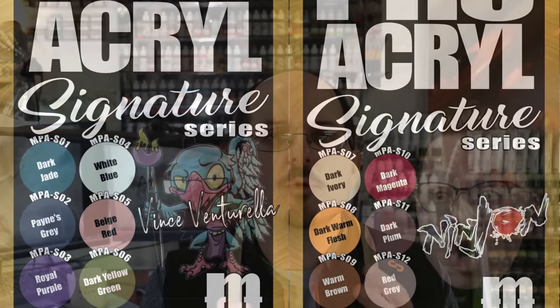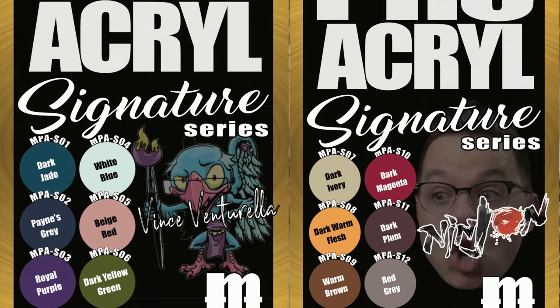Recently Ninjan and myself got to work with Jason over at Monument Hobbies on a new set of paints. Each of us had the task to create six paints that we thought were interesting colors to add to the overall Pro Acryl range. We worked with Jason over several months testing and refining these paints, and I'm really excited with what we've developed. Thank you to Jason and everyone at Monument Hobbies — it was awesome working with them.